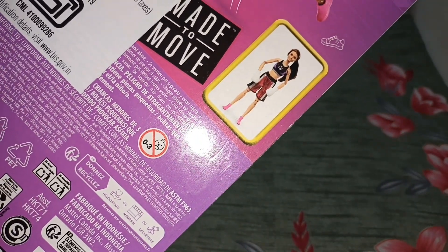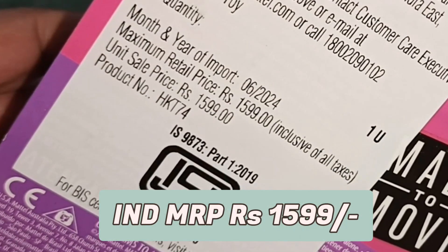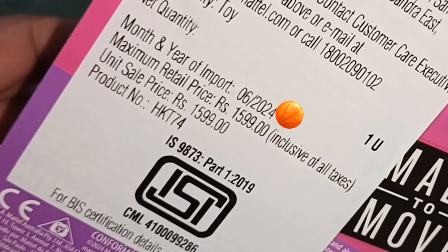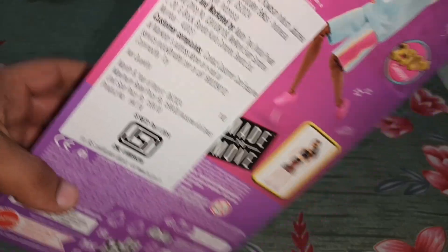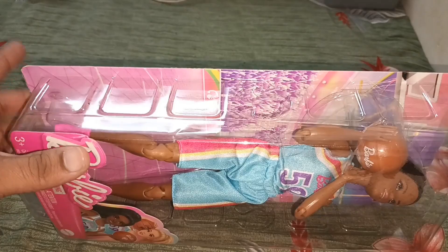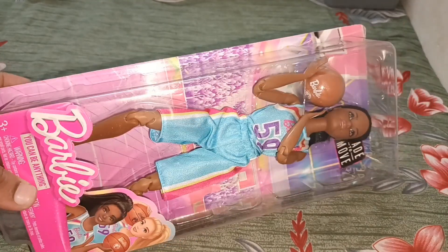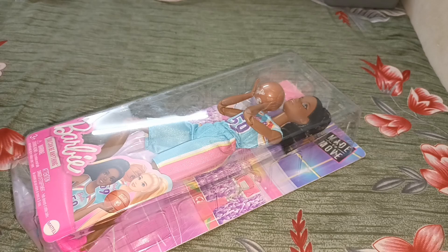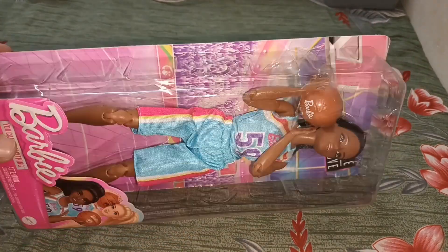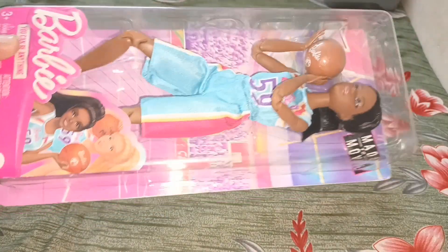From the back, it has an illustration of the doll, and here is another Barbie doll from this line — a boxing player. Let me know in the comments if you're interested in seeing the unboxing of that doll as well. It says 'Barbie Basketball Player.' In Indian price, this costs ₹1,599, dated June 2024, and the product number is HKT74. I think the yoga Barbie doll is ₹1,499, so this is ₹100 costlier — likely because this comes with shoes and a prop, whereas the yoga doll doesn't. Anyway, I got this at a discounted price — I think it was ₹1,100 or so, which is a great deal.